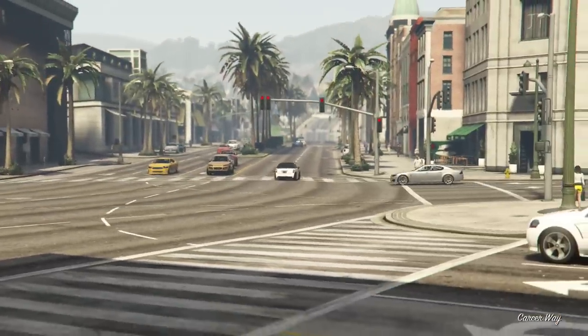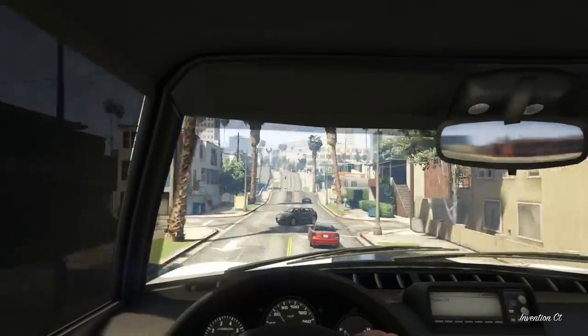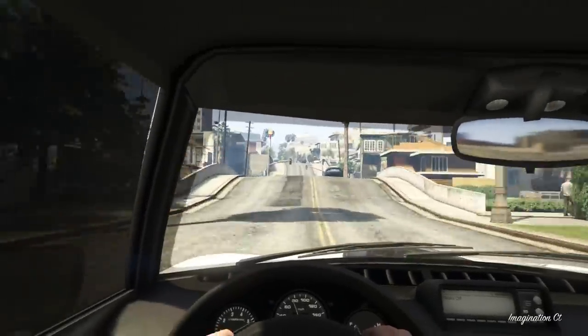I've stuck all my customisation options in the description field so you can go ahead and build your own JCW. Other than that, I hope you guys enjoyed the video — thanks for watching and I'll catch you later.